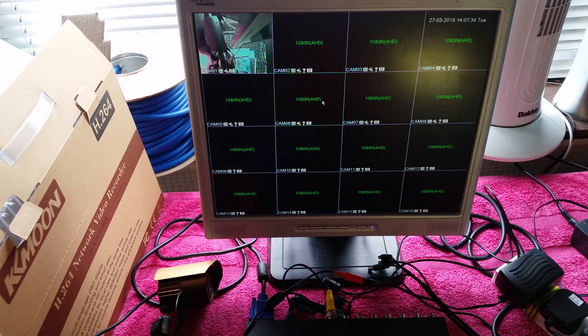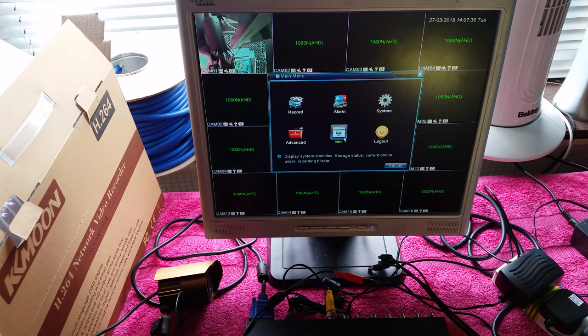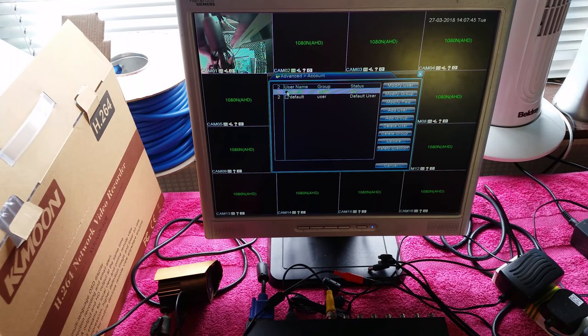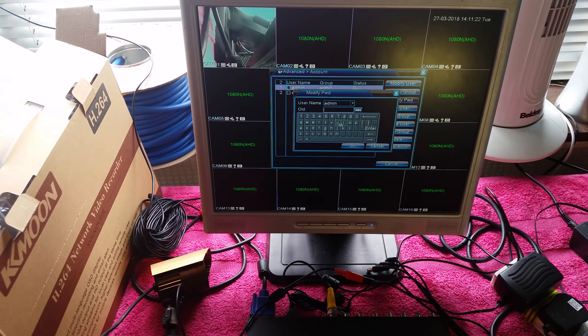After the guide says thank you for choosing our products, click OK. I highly recommend going into menu > advanced > account and changing the admin password: check admin, go to modify password, put in the old password which is blank, then enter and confirm your new password. I'm not going to do that on video.